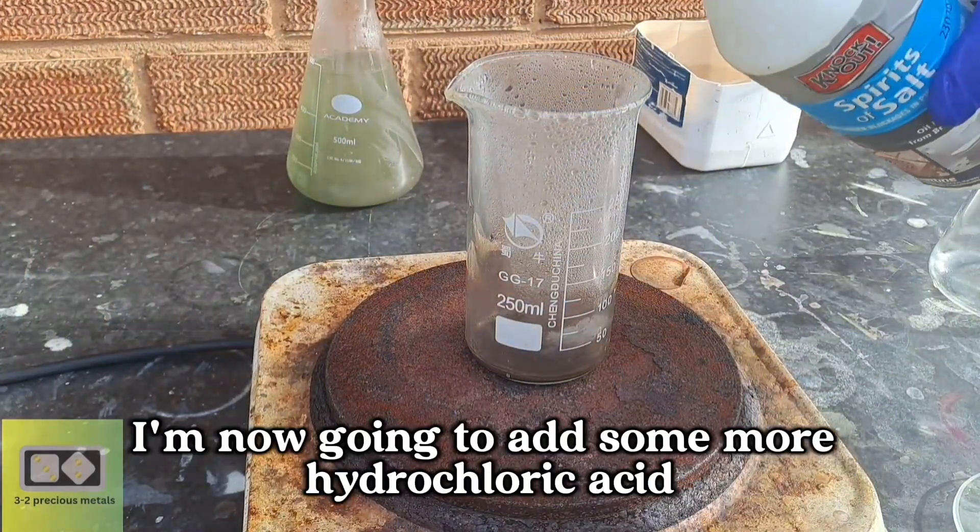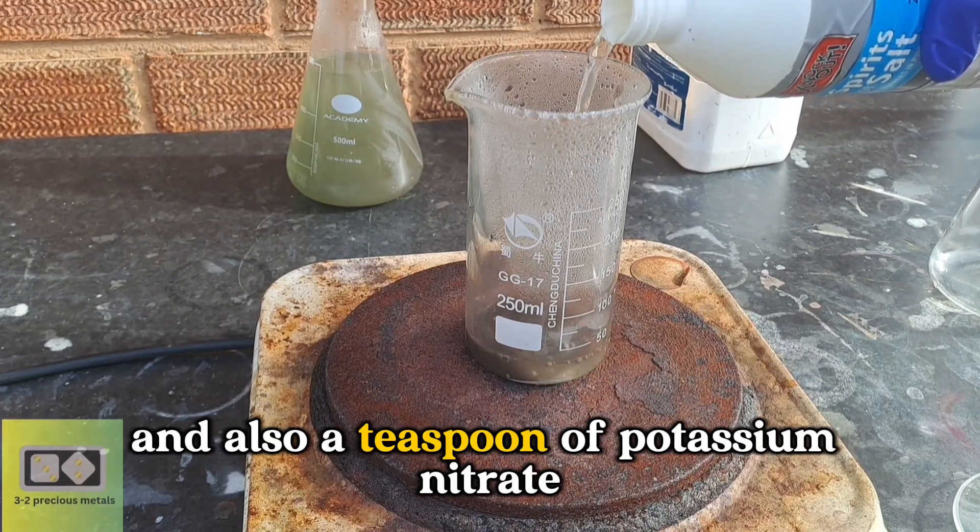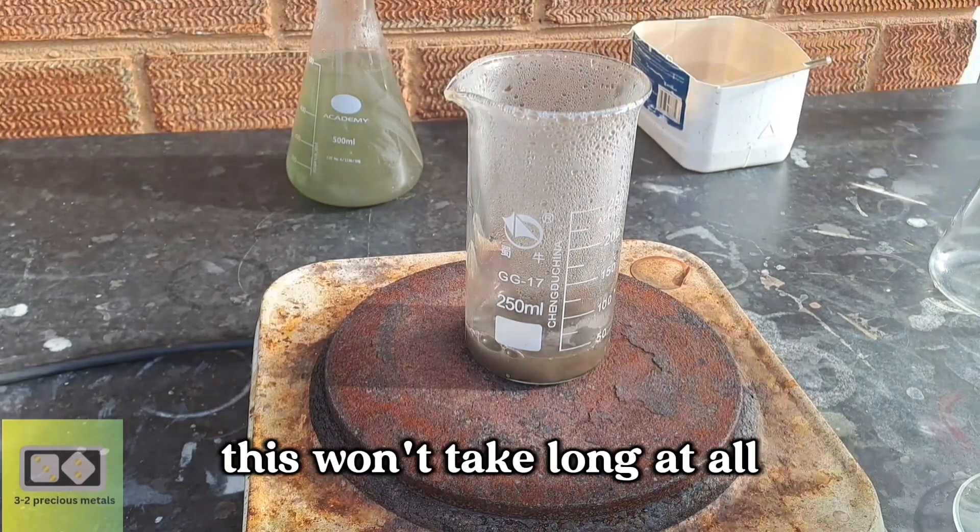I'm now going to add some more hydrochloric acid and also a teaspoon of potassium nitrate to get this gold dissolved. This won't take long at all.